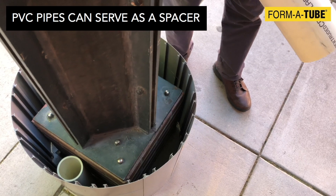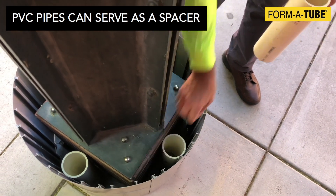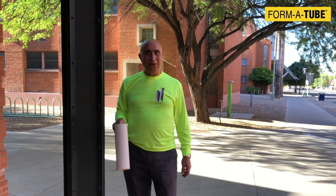If you want, you could use a PVC pipe or some other type of material as a spacer to give you the spacing that you need between the form and the side of the column. These can be left in place or removed before the concrete cures.